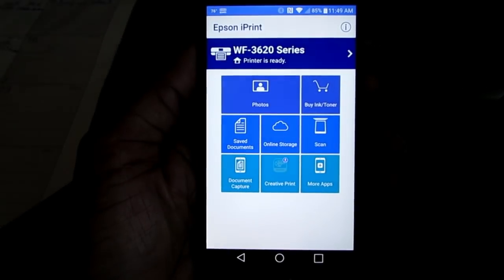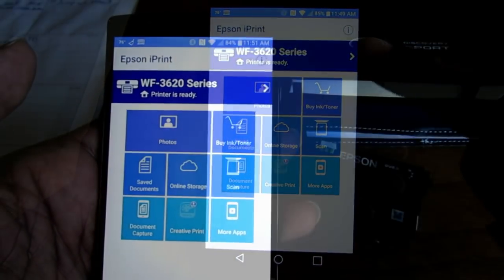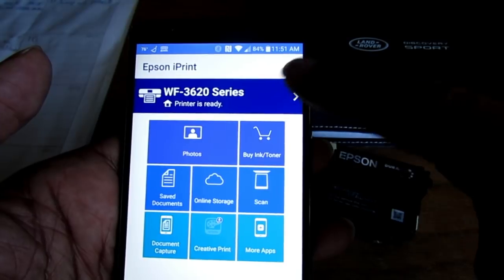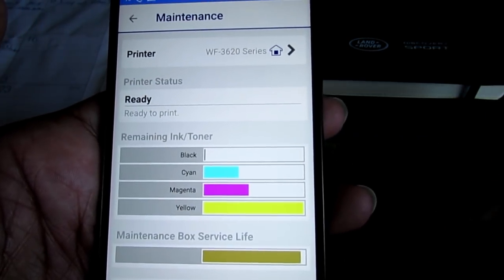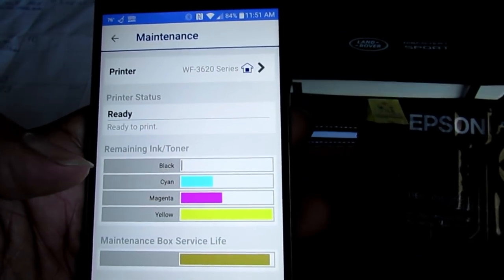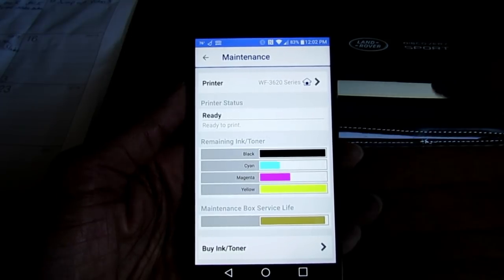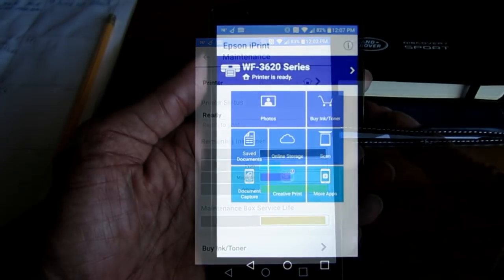Now that your cell phone is connected to your printer, let's move to the next step — printing. As a bonus, I'm going to show you just how accurate and up to date your cell phone talks to your printer. I'm going back into my printer settings — you can see my black ink cartridge is extremely low. Here's a brand new one; I'm about to load it and we'll see this change. Just loaded the ink, let's check it — as you see, it's up to date. The connection between your cell phone and the printer is always live.